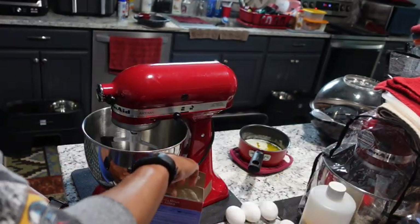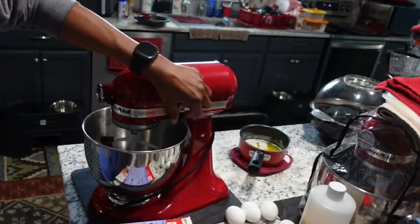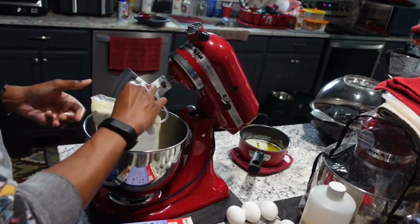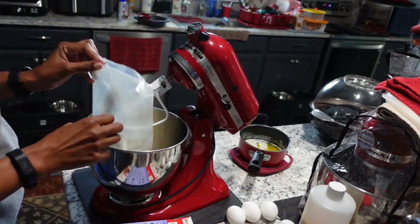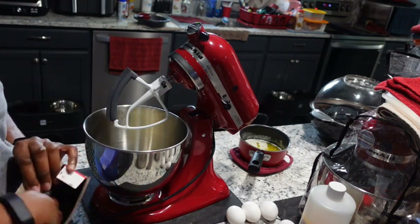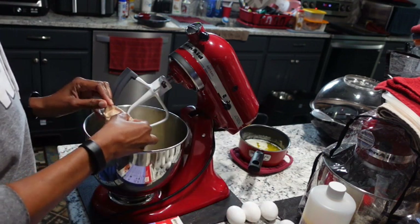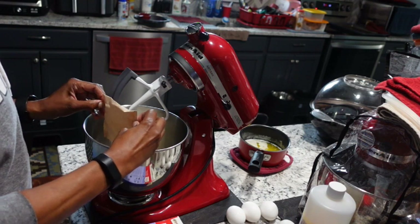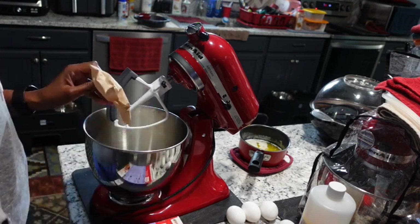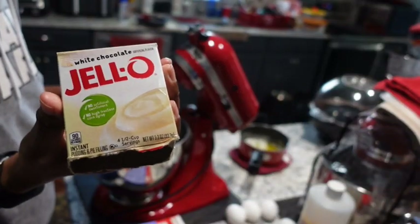Let's go ahead and dump the cake mix itself into the KitchenAid stand mixer — this is a five quart KitchenAid mixer. Now we're going to add the pudding mix. I'm going to show you the box because I had it upside down before, but this is white chocolate and it's the instant kind.